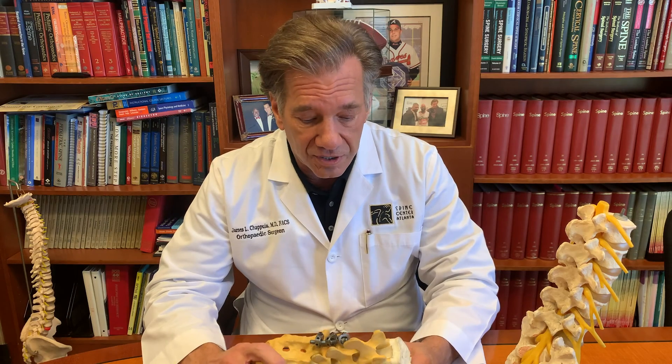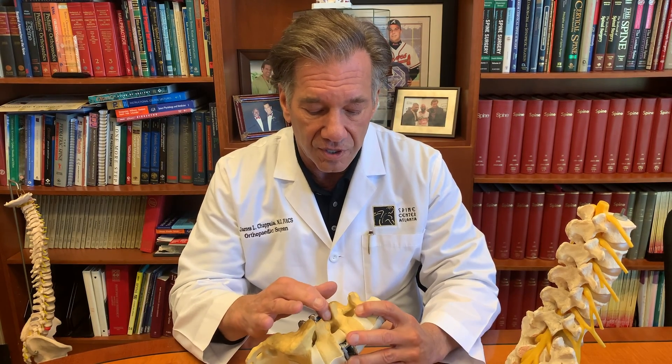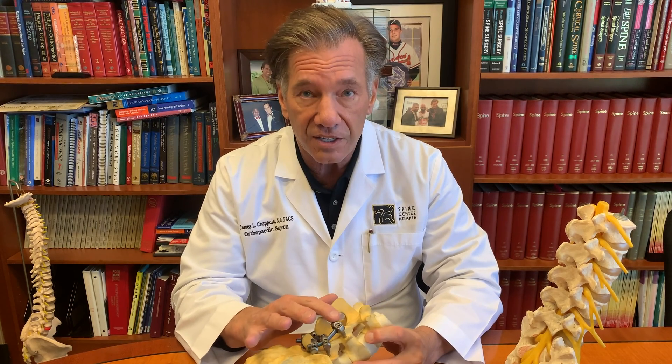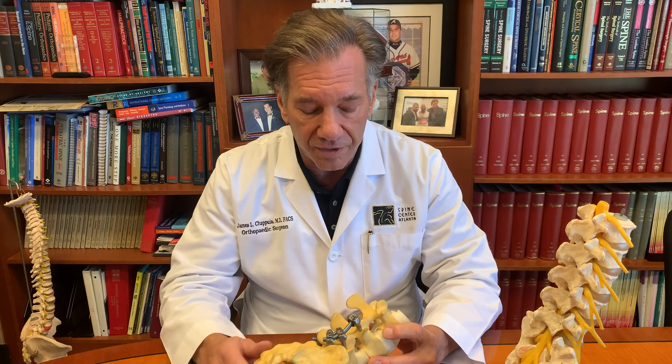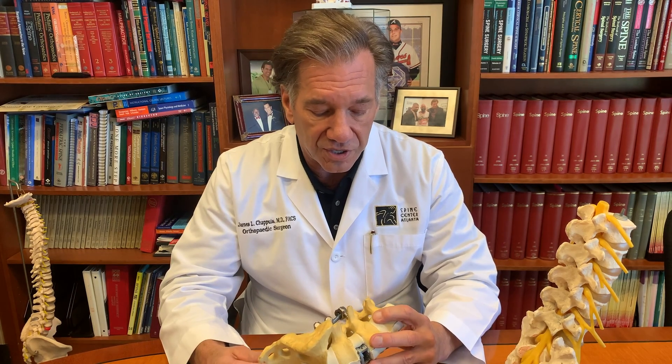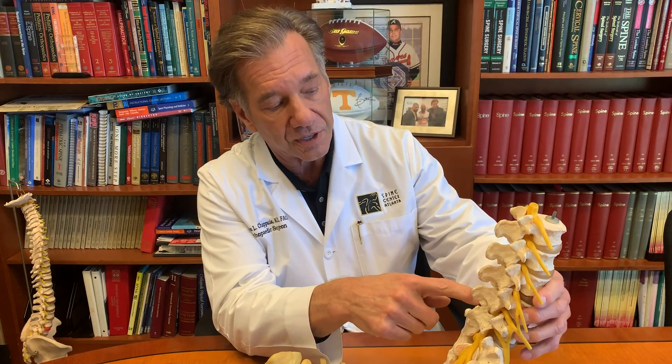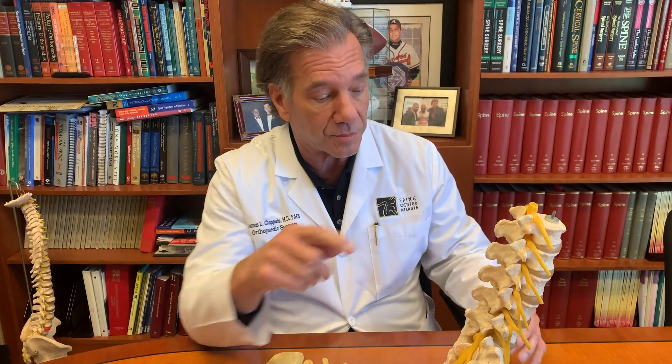So basically, this is a pedicle screw. There are three on each side, and they're connected to a side connector and a rod. These screws are placed down the pedicle of the spine, which is the pillar of the spine, and it goes into the vertebral body.